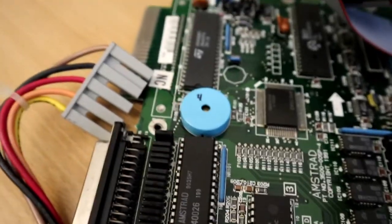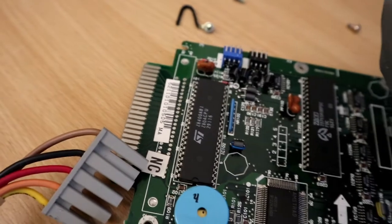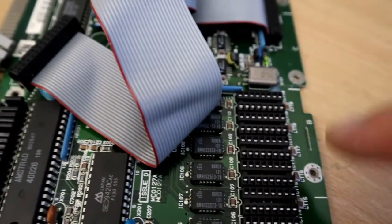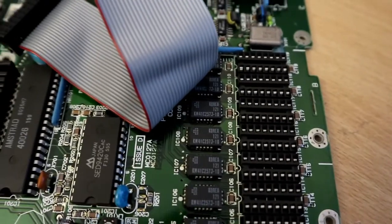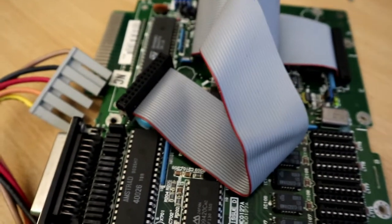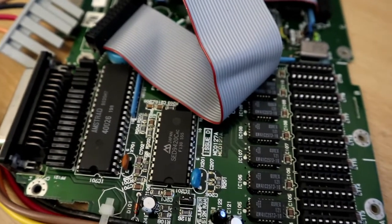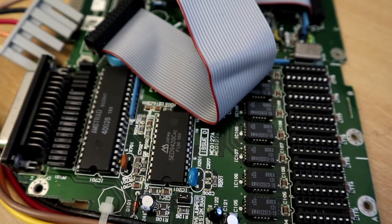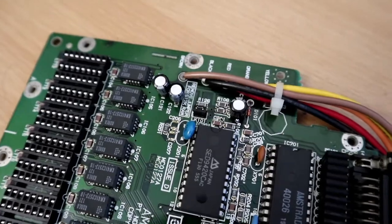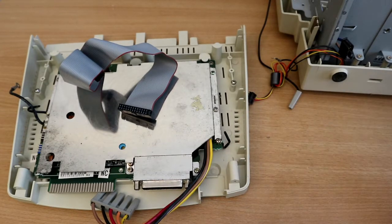What a simple board it is — there are a couple of custom Amstrad trip chips, a Z80 processor, some RAM, and expansion slots if you want to upgrade the RAM. It's a tiny little board; I was expecting more. So I'll swap out all these capacitors and get it back into the case. New caps are in — there were only three of them so it didn't take long. The shield is reinstalled and it's back in its tray.